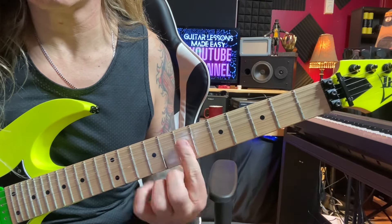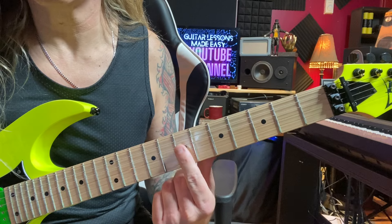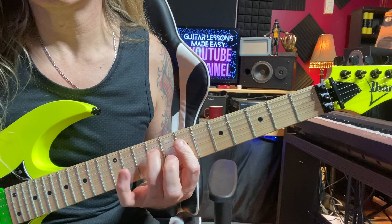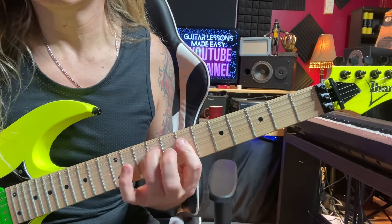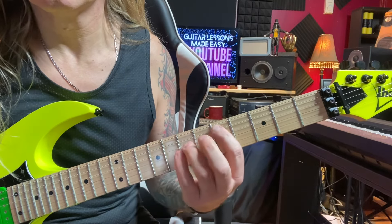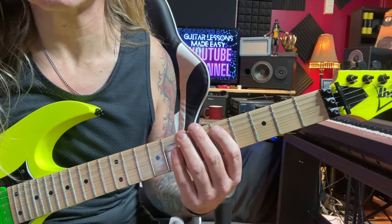You're going to grab the 7th fret of the D and G string with your first finger, and then hammer on to the D string at the 9th fret afterwards. So you get a little hammer on and slide at the same time.